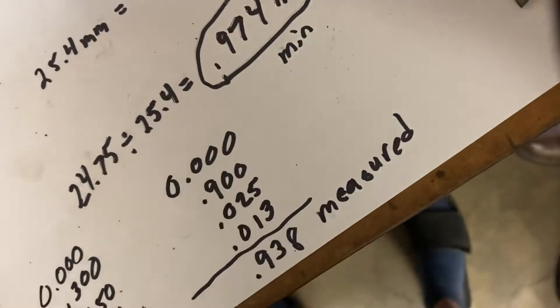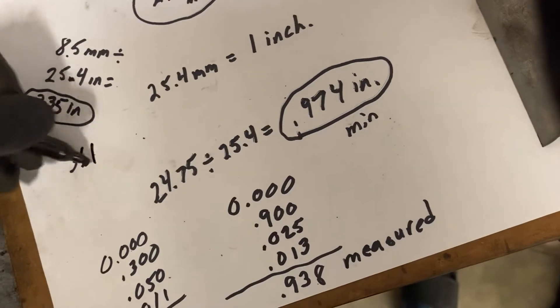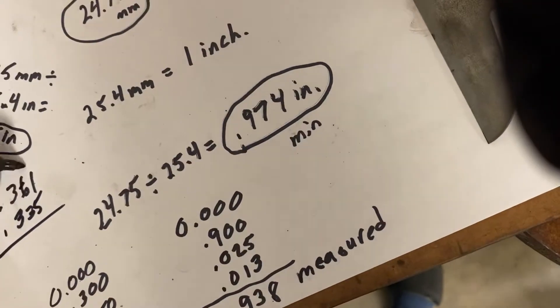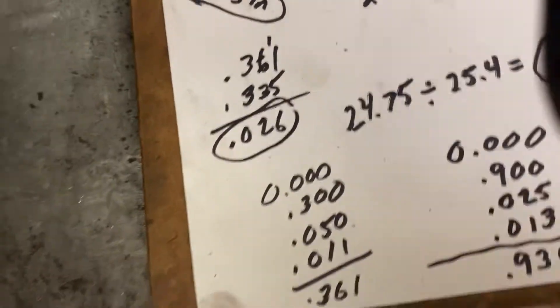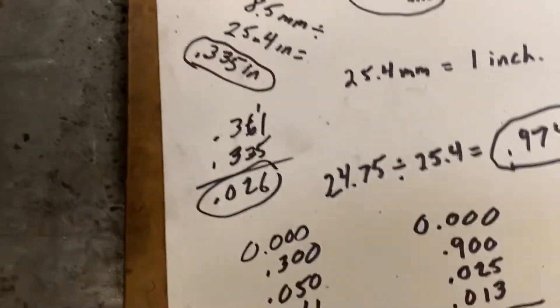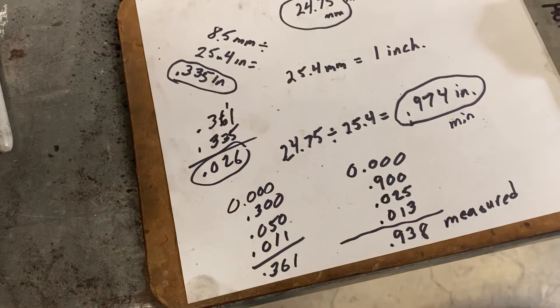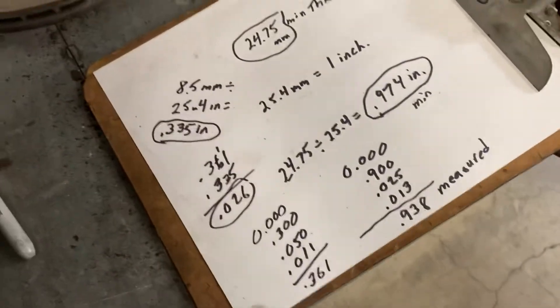Compared to our minimum specification, that's a good rotor, because you can take 0.361 and subtract 0.335. So we have 26 thousandths of an inch of material we could remove from the rotor and still be okay. Now it is getting close — generally you want to add a little extra and not cut the rotor all the way down to the minimum. If you cut it all the way to minimum, you're going to need a new rotor. There's no material left on the rotor for wear as the pads wear into it, so that rotor would be questionable.